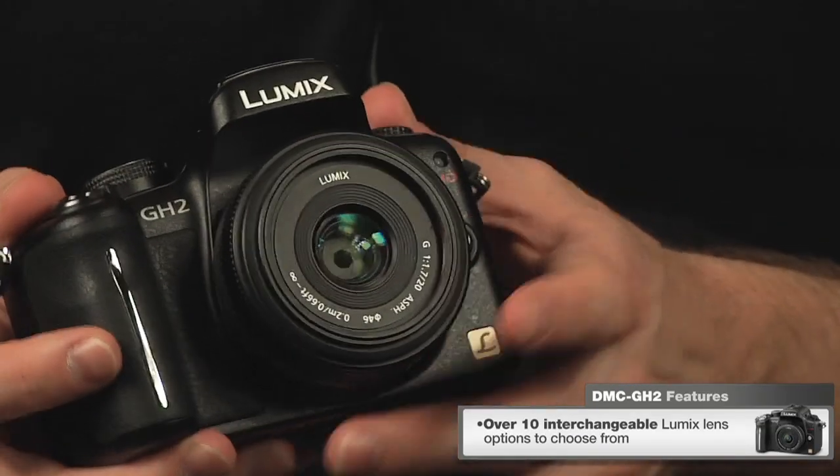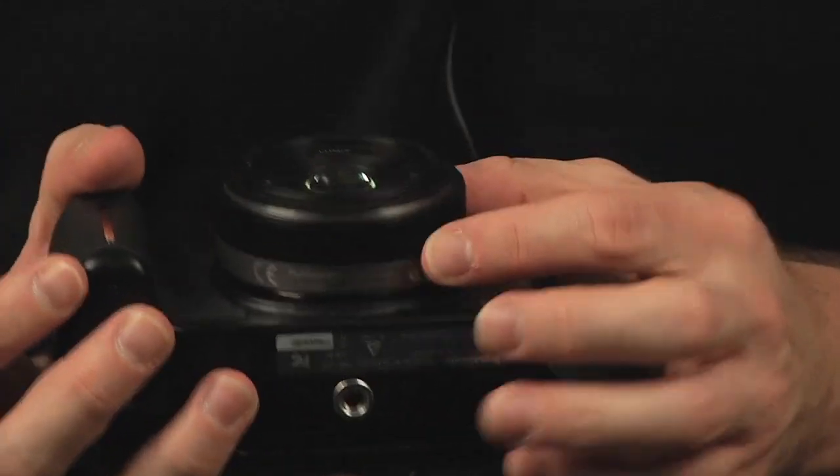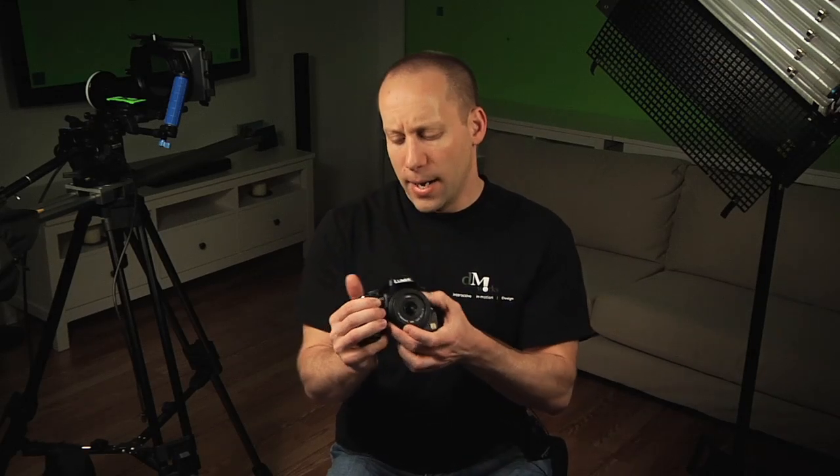The range of lenses is pretty good on the G-Series — you've got about a dozen of them, everything from this nice pancake 20mm, which is really bright. It's great for low-light situations and gives you a nice portrait-type shot — about a 40mm equivalent in a 35mm world. I used this 14-45 for most of my shooting, which gave me a good range for shot compositions. It's not as bright, but still an excellent, pretty fast lens.